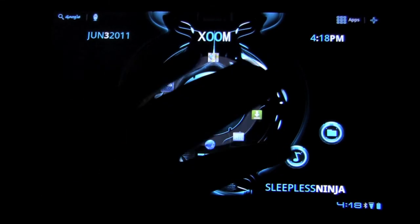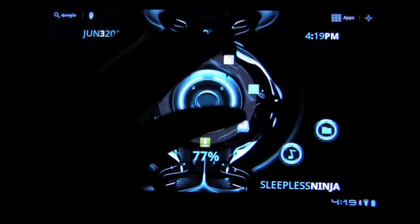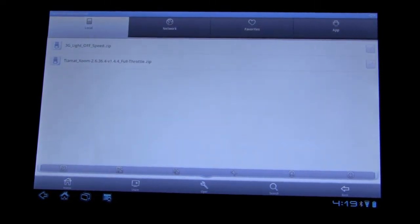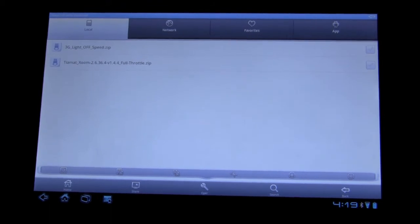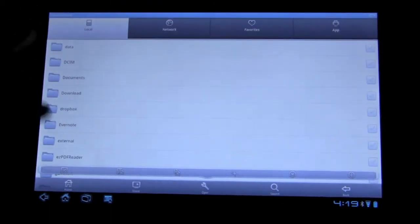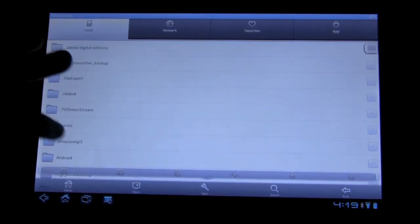For most users I recommend an application — a file explorer. It's very similar to any type of file explorer where you're looking at your file system. You can see this is the SD card folder.